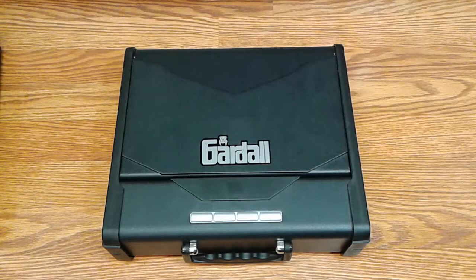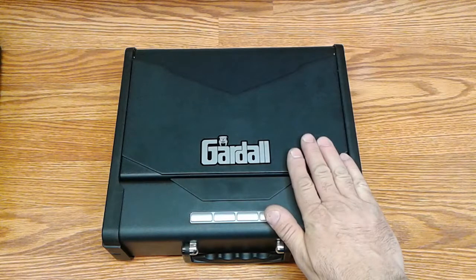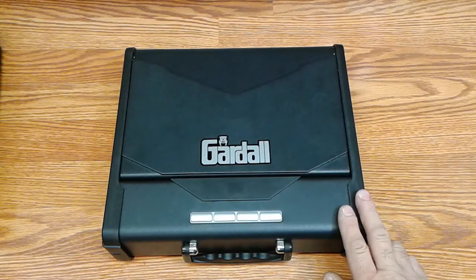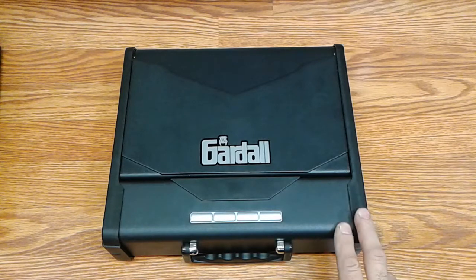If there's anything that's worth repeating over and over, it's the importance of responsible firearm ownership and using due diligence in protecting from theft and unauthorized access, especially if there are children in the home. This is the PS96BE, made by Gardall, and it's a new safe on the 2017 market.